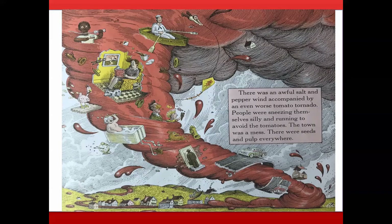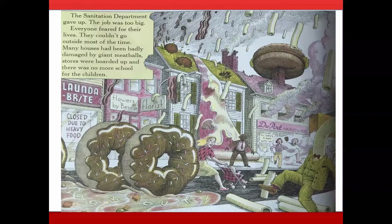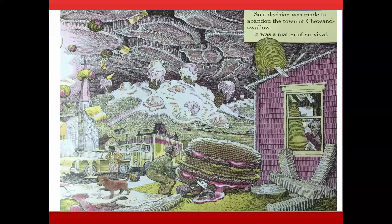There was an awful salt and pepper wind accompanied by an even worse tomato tornado. People were sneezing themselves silly and running to avoid the tomatoes. The town was a mess — seeds and pulp everywhere. The sanitation department gave up; the job was too big. Everyone feared for their lives. They couldn't go outside most of the time. Many houses had been badly damaged by giant meatballs, stores were boarded up, and there was no more school. So a decision was made to abandon the town of Chew and Swallow. It was a matter of survival.